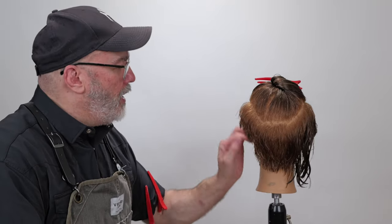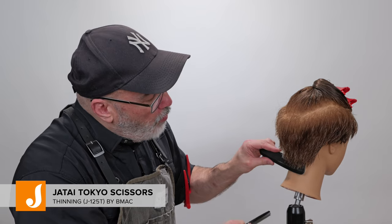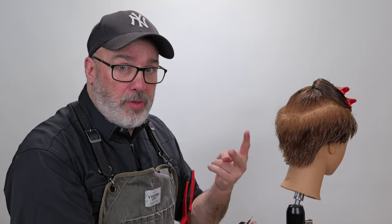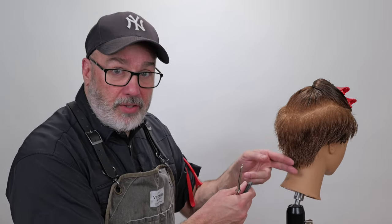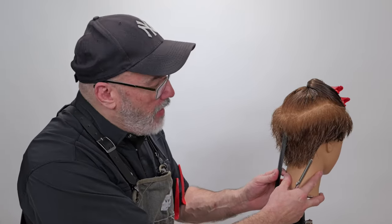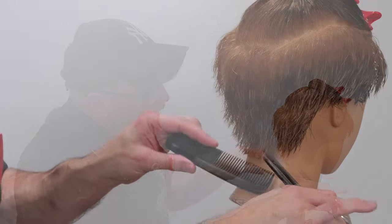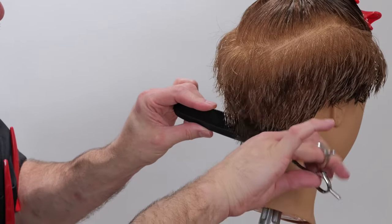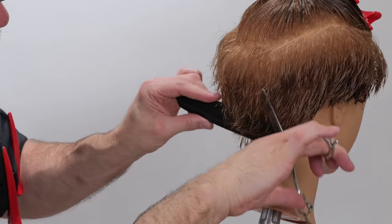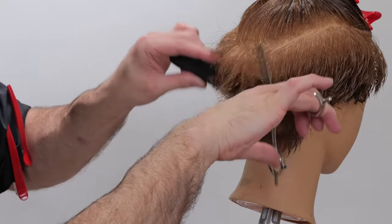Now I've got a rough shape in, and I can start to fine-tune from here. I'm going to use my Jatai Tokyo thinning scissors and trace what I've got cut underneath, just to soften everything up. This will do two things: remove weight and make it softer, and also make it a little bit shorter so I can get it cleaner. It takes a bit of time, practice, and patience, but the end result will be worth it. I'll scissor-over-comb and trace everything I've already cut, just cutting the last quarter inch of the hair.